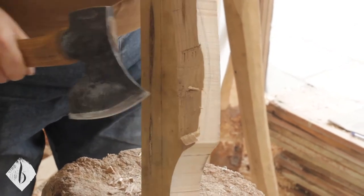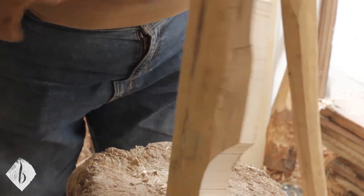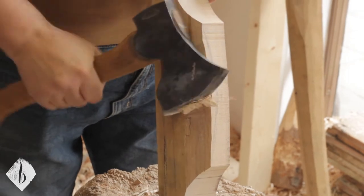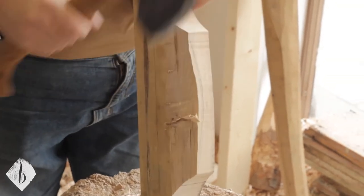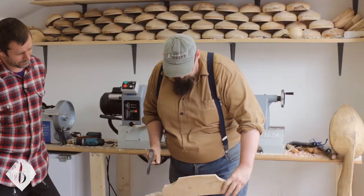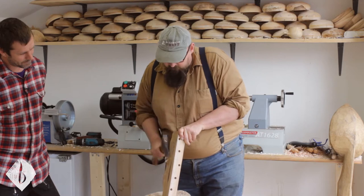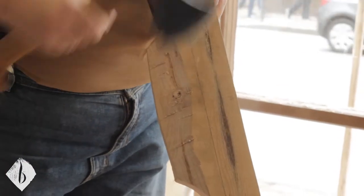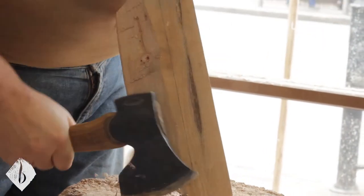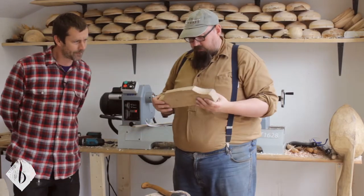Sometimes with sawn wood you chop in with the axe and suddenly it just splits right off. Slowly but surely we can get some of this bulk off. This stuff — I'm hoping there's less risk because that pencil line is where our holes are. Anything above that should be fair game to shape. We gave ourselves a few mill above the holes as well, so I can totally go to that line.